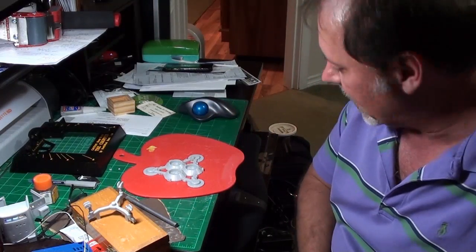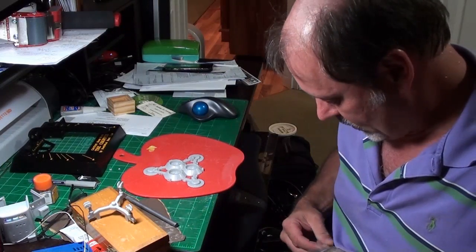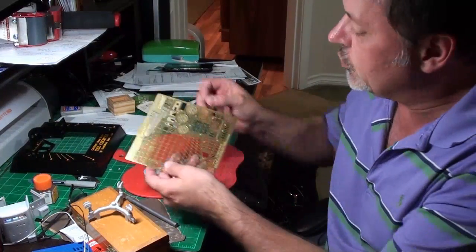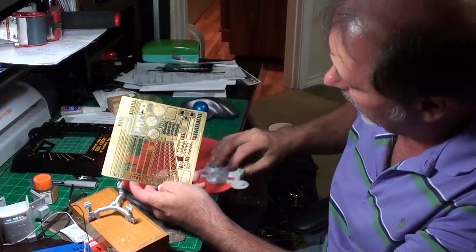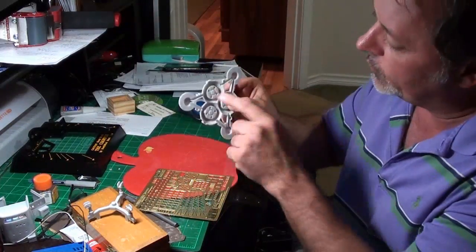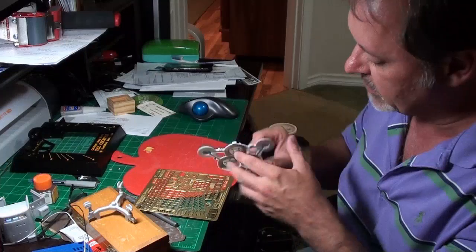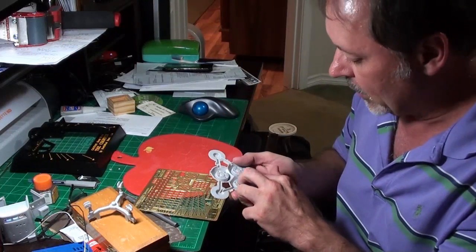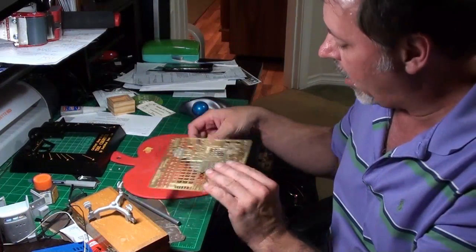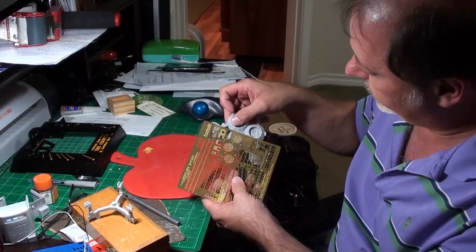Now I could use these parts as they are, but the photo etch kit says there are two ways of doing this. The parts I'm using are here, here, and here, and they go in these spots. One option is to remove these circular pieces down here — you just take a knife and run it around the outside until they're gone, or use the Dremel on the underside. I'm going to leave those parts the way they are and put the photo etch over the top.